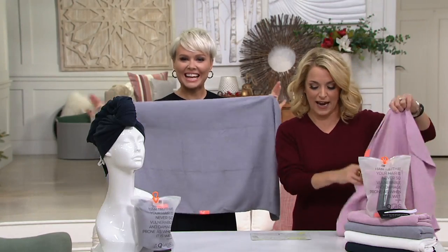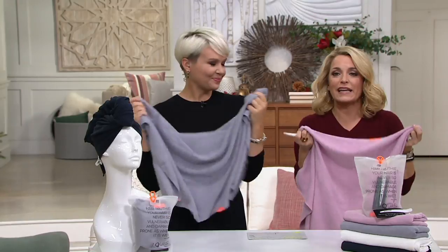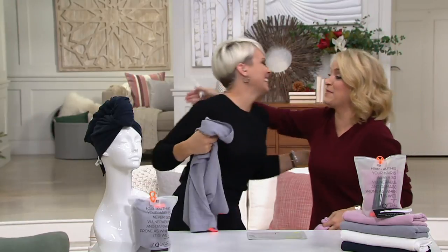Item number A298090, it is from Aquas. It is the Luxe Drying Hair Towel. You also get a hair clip — we'll show you how to use it. If I can save my hair and save time in the morning, Megan Murray brings us great hair products. I am in.